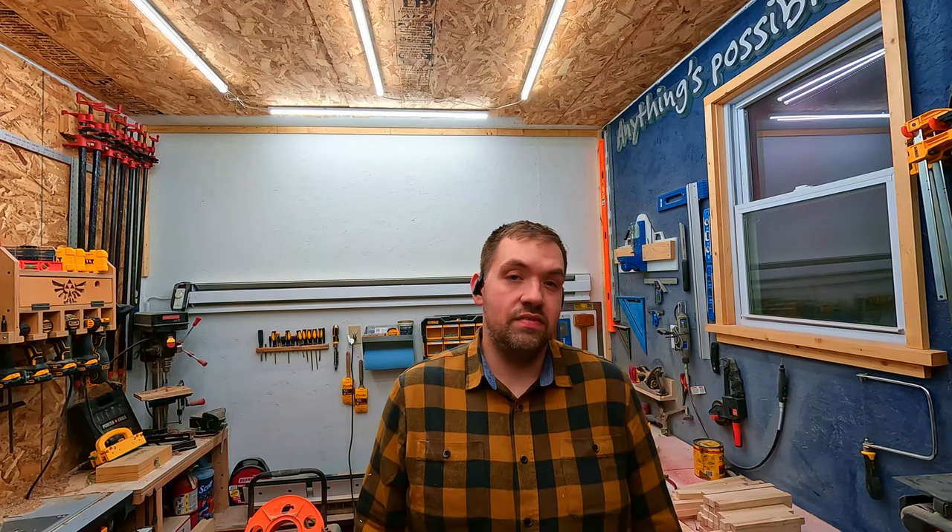I'm getting ready to assemble the lanterns. The way I'm going to do that is I have a jig on the table that I made that keeps everything a little more square, and I'm just going to use some glue and brad nails. If you haven't already, please hit the subscribe button — it really means a lot to me — give it a like, share the video, and let's start assembly.